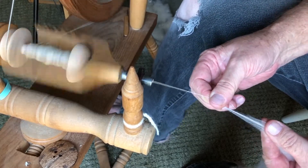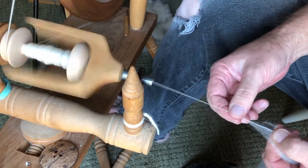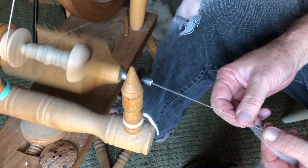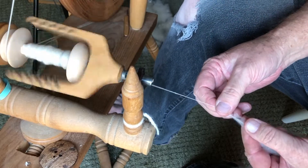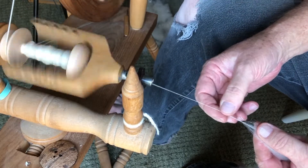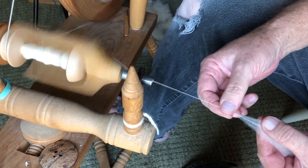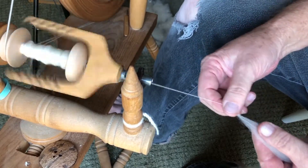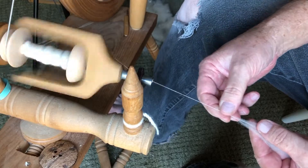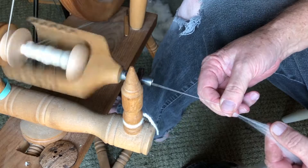I can actually spin quite a bit with this little bit of roving here lengthwise, though thickness-wise it's really thin. I'm more of a thin thread maker rather than a thick thread maker. I'd like to learn how to do cotton like this if I can find some reasonable long-length fiber cotton to make cotton clothing.